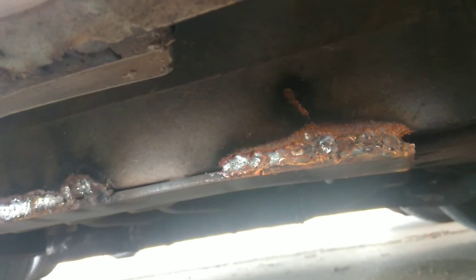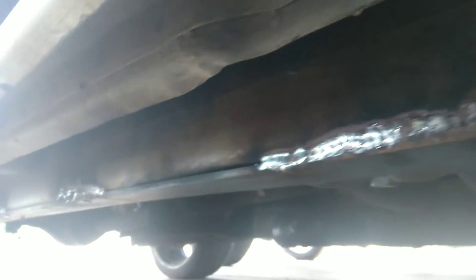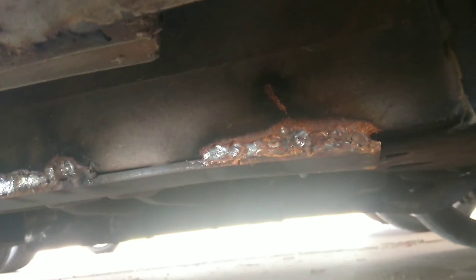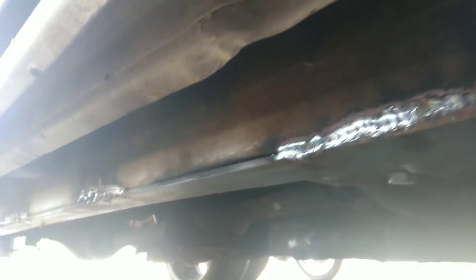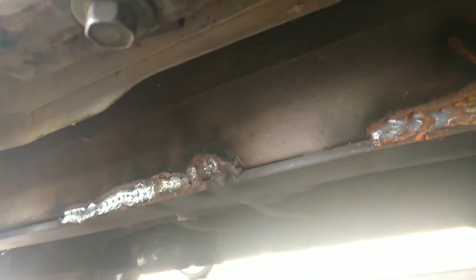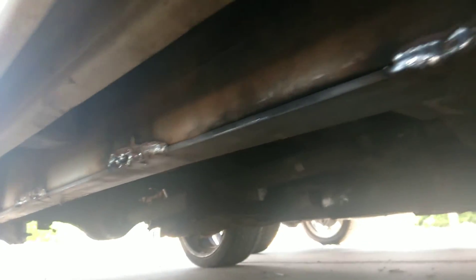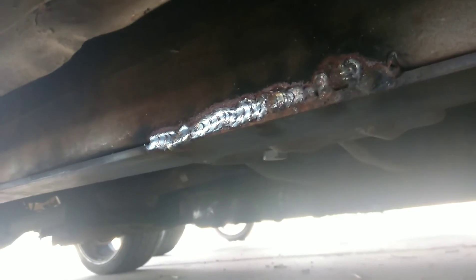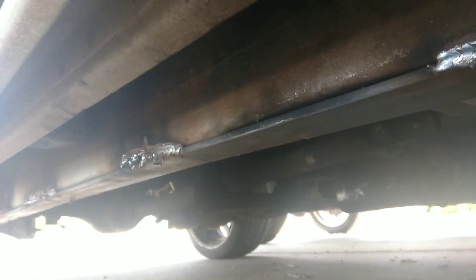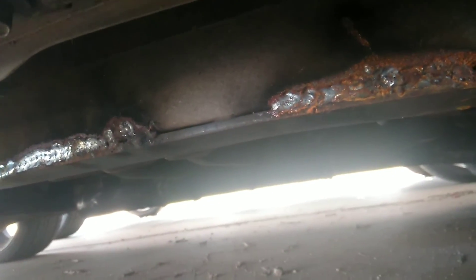What we did is we got a piece of quarter by two — the same width as this tube here — and we stitch welded it. It's not very pretty, but we haven't really cleaned it up or finished it yet. We stitch welded it on the front, stitch welded it in between, and on the back, and it pulled that frame right back up to where it was before. You can just run a flat bead — you don't have to run that — but you've got to watch it as you're doing it because it can draw it too much, and you'll wind up in the opposite situation with it sagging the other way. I don't know if putting this flat piece on there really helped, but it sure made it easier to weld to, and we felt like we could control how much it pulled a little better than just running a straight bead.